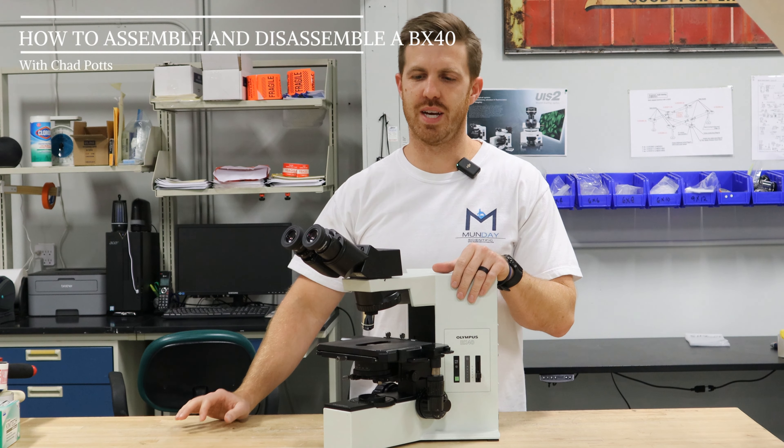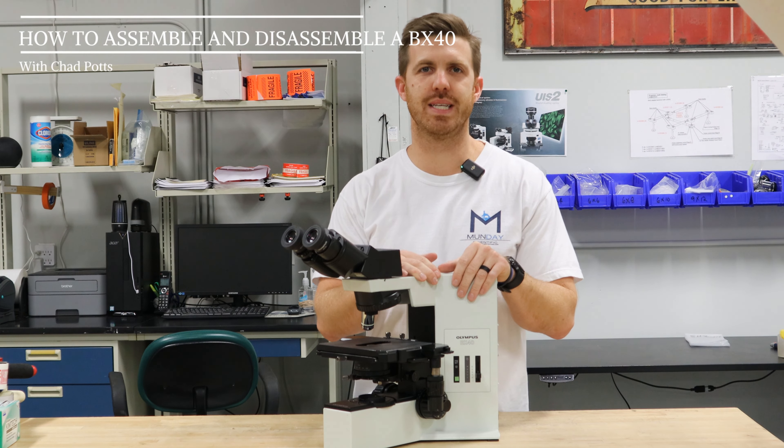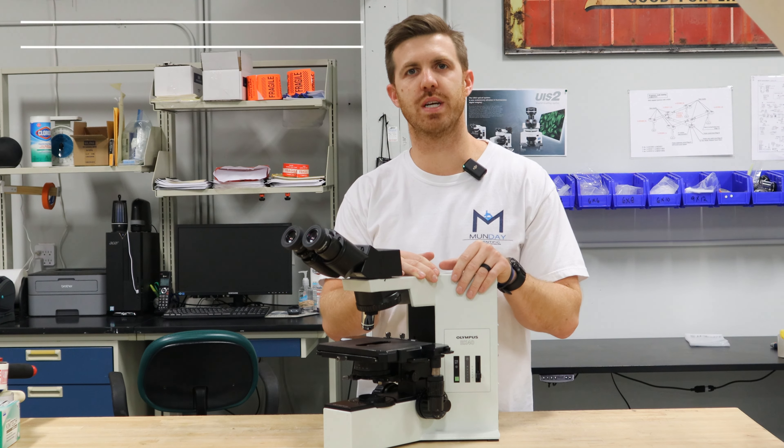Hey, this is Chad with Monday Scientific. Today we're going to show you how to assemble and disassemble an Olympus BX40 microscope.